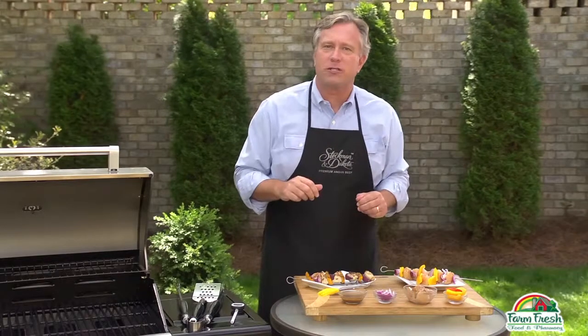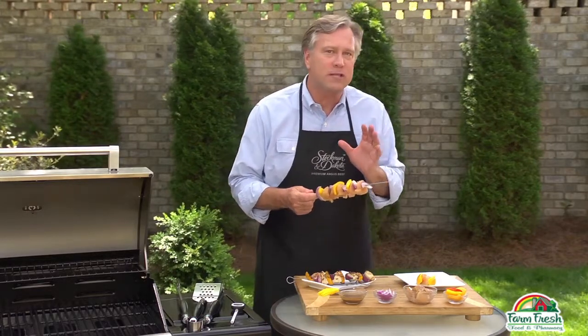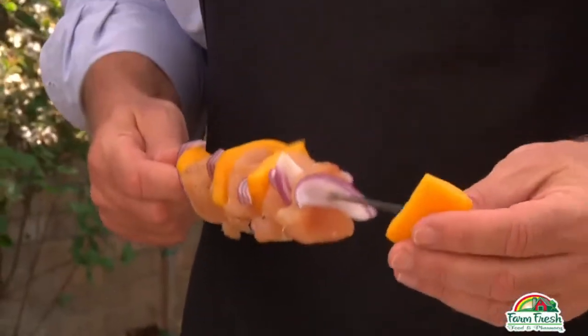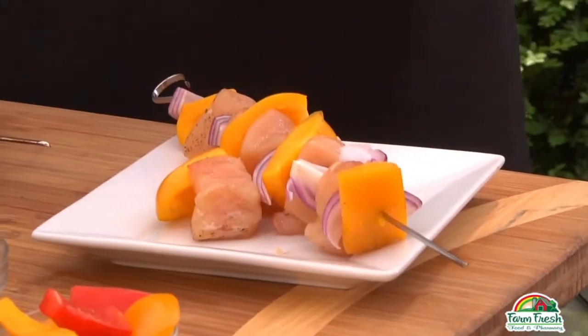Let's start with marinated chicken breasts, either grilled whole or skewered with your favorite vegetables. For both we're going to use a purchased balsamic vinaigrette dressing as our marinade, and to go along with our Italian taste we're going to use a colorful mix of bell peppers and onion chunks. Remember to soak the wooden skewers in water for at least 30 minutes before you start your grilling experience.